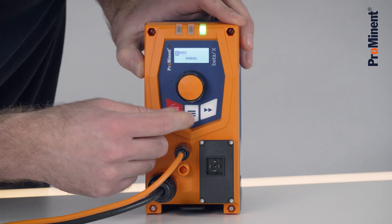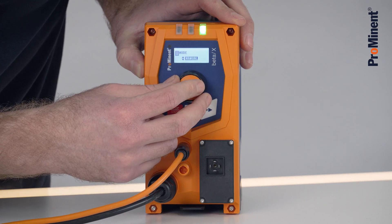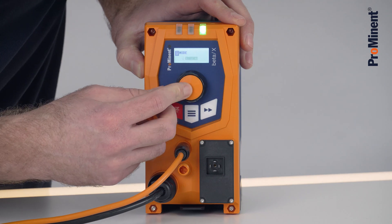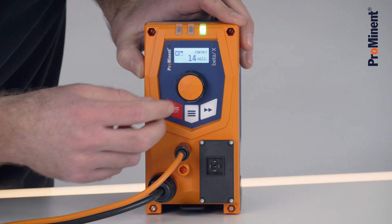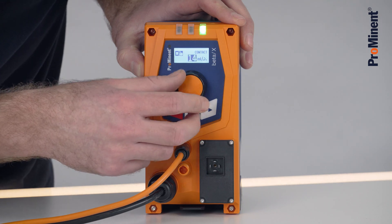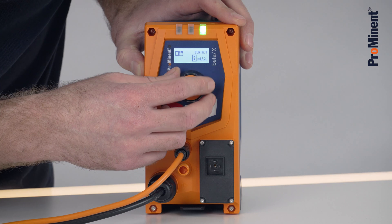Now we can go on the menu. Here we click on the mode, we change to contact. Now we see here how many milliliter the Beta X would execute per contact. This we now change to one milliliter.